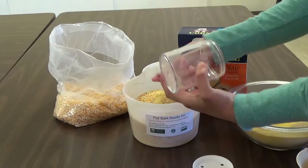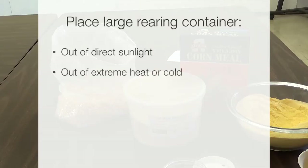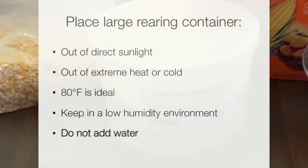Close the larger container immediately as the beetles will fly out. Place the large rearing container out of direct sun or extreme heat or cold, such as on a shelf indoors. Approximately 80 degrees Fahrenheit is ideal. It is important that the rearing container and the flat bark beetles be kept in a low humidity environment, as mold can develop on the corn.